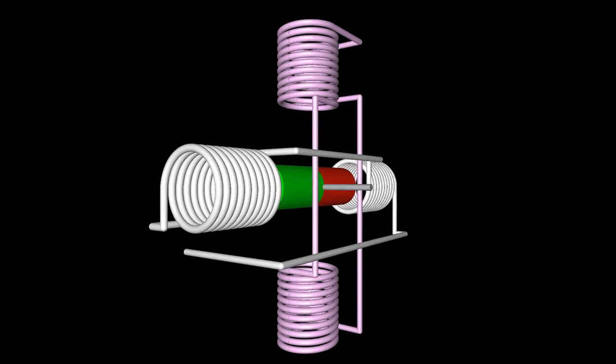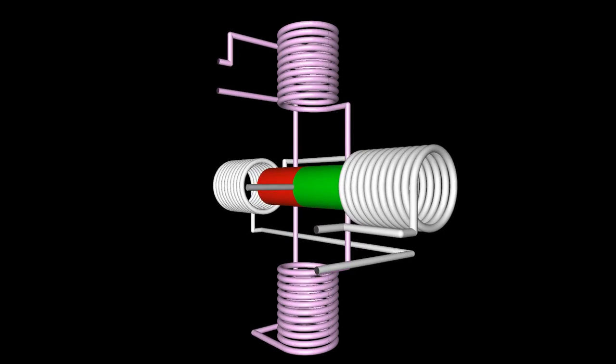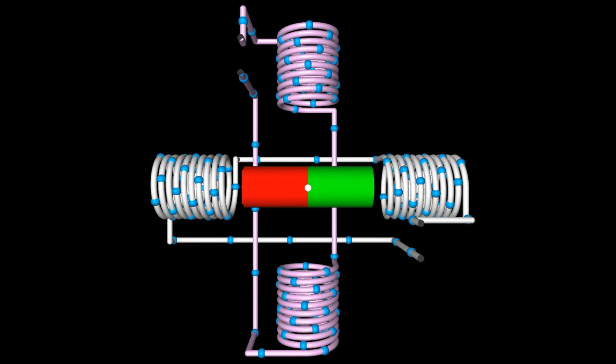The virtual motor shown here operates on the reaction between the bar-shaped permanent magnet forming the rotor and the field created by four electromagnets forming the stator. The two white-marked coils arranged on the horizontal line are switched in series, thus organized in one group called a phase. The same is true for the two magenta-colored coils on the vertical line that form the second phase of the motor. The motor has four terminals in total, two for each phase.